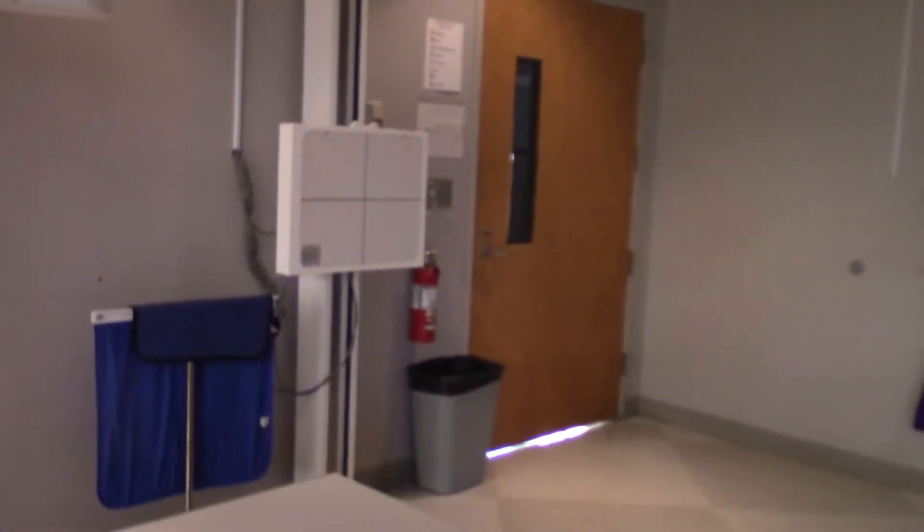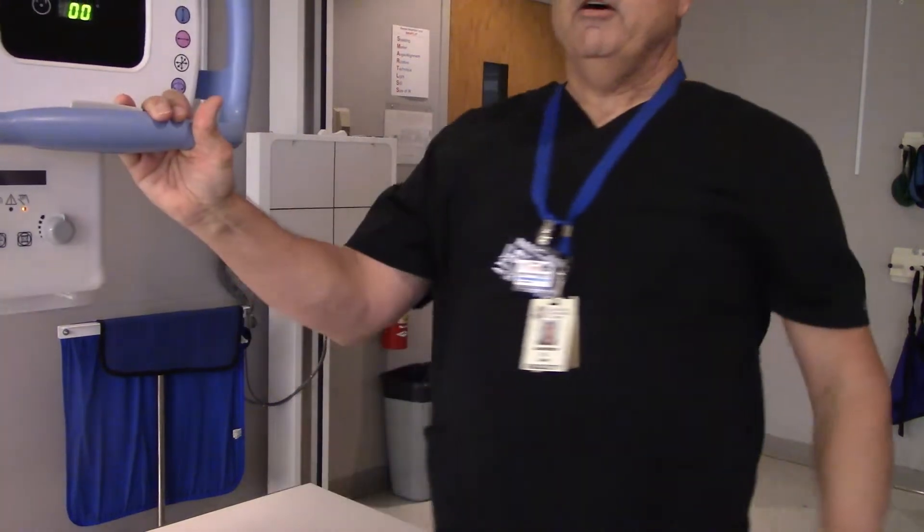Perfect, 10 out of 10. Let's do some hip x-rays! Welcome back to another exciting episode of X-Ray Education with your host X-Ray Ed, the man in black. Today we're going to be talking about pelvis x-rays.